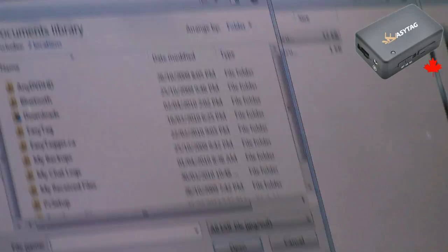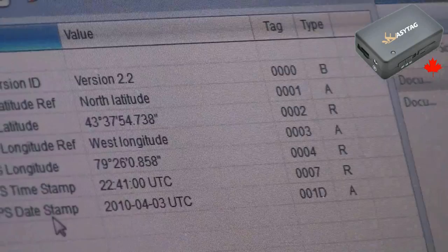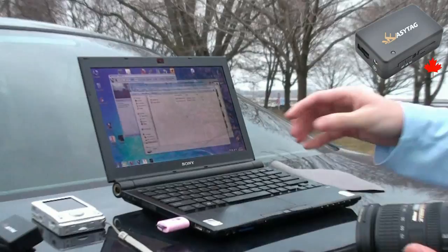Now if we open up a file using iXIF, we will see that the GPS information has been filled in automatically. So that's how you use the EZ-Tag with a DSLR to automatically geotag your photos. You can also use it with a regular point-and-shoot camera by using free software to automatically geotag photos based upon the recording of the path.